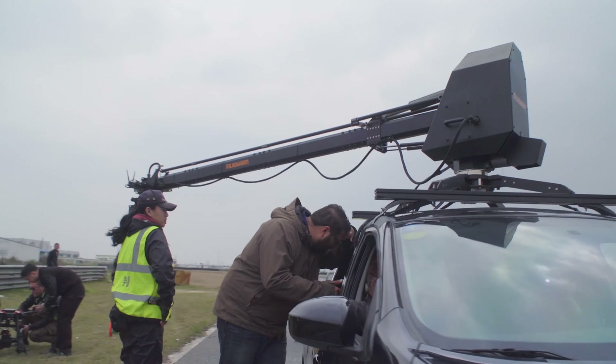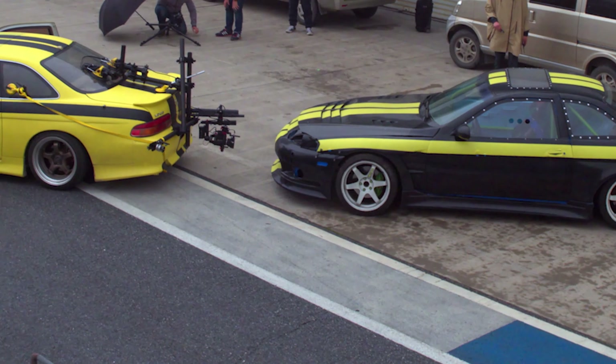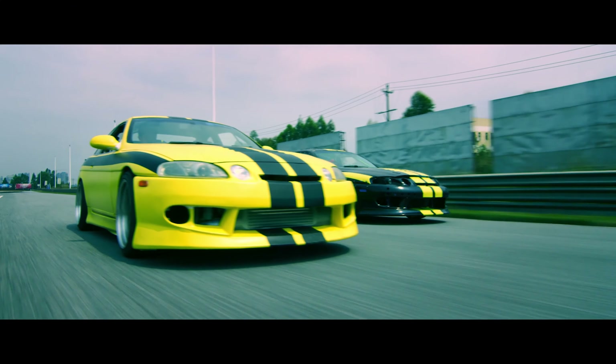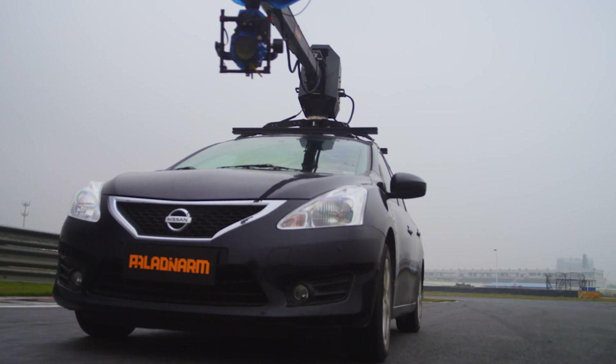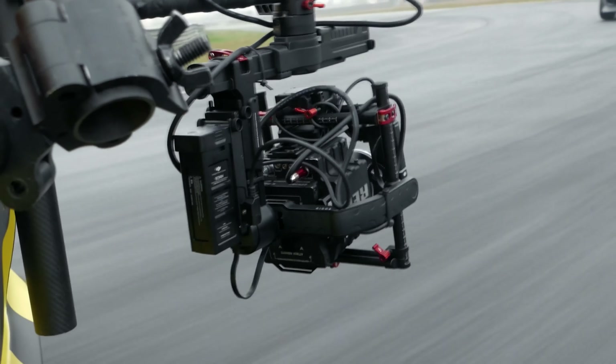As a director of photography, there are many times where I get asked to do things that I know we barely have time to do. Having a tool like the Ronin MX really lets me be able to jump back and forth without having to fiddle with the gear so much. The biggest advantage of the Ronin MX is the fact that I just have one gimbal for everything I need to do.